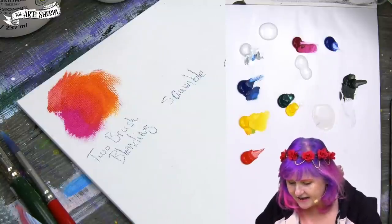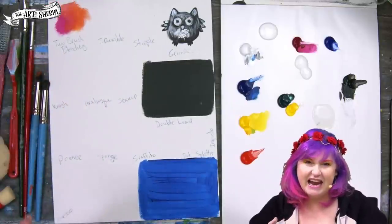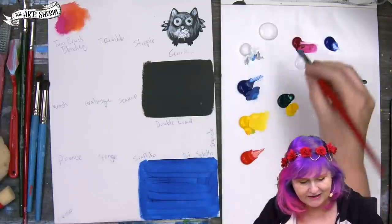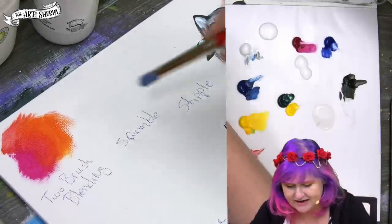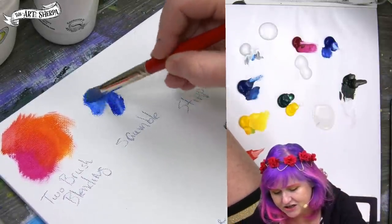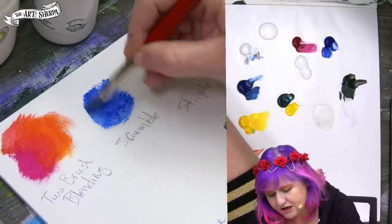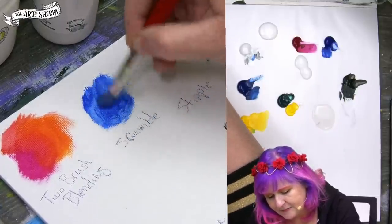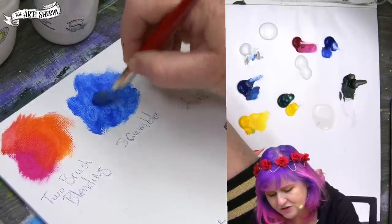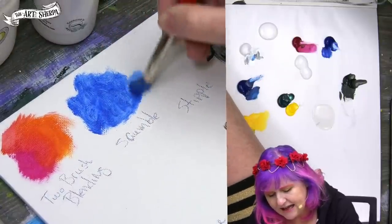The next painting process I want to share with you is scumbling, which is basically the cousin of dry brushing. It's a lot of fun. I'll start with a blue this time. Scumbling is a scratching, circular motion — lots of pressure, the brush is dry. It's useful when you've got to apply thin coats of paint and you want a diffused, non-direct, and light application.